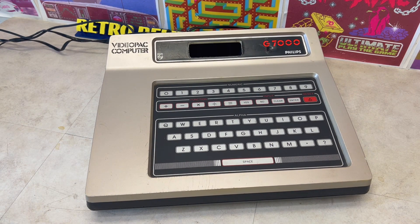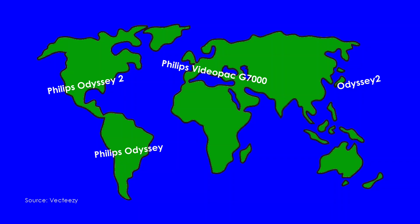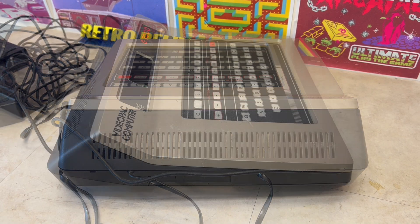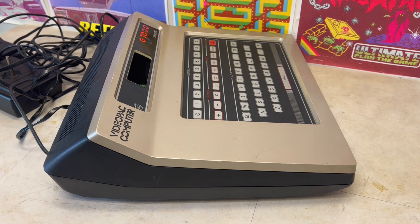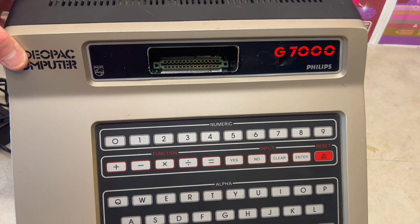In 1978, Philips released the Magnavox Odyssey 2, which had a maze of worldwide brand names. This one is the European Video Pack G7000. So let's open it up, fix what we need to, and review this second-generation home video games console.